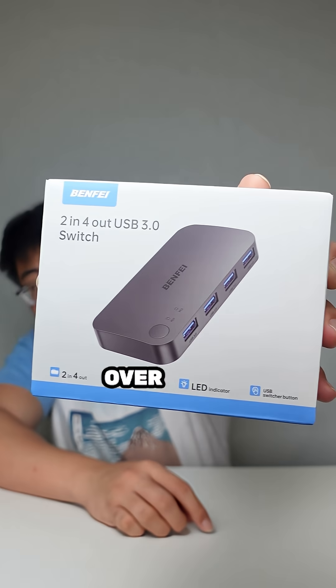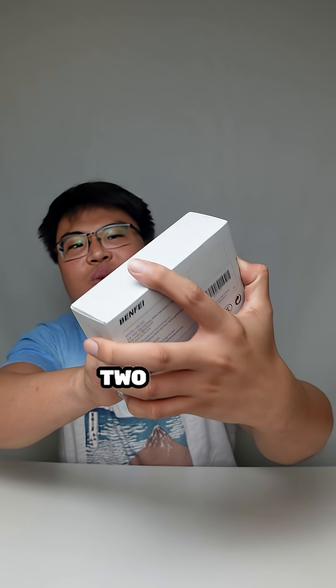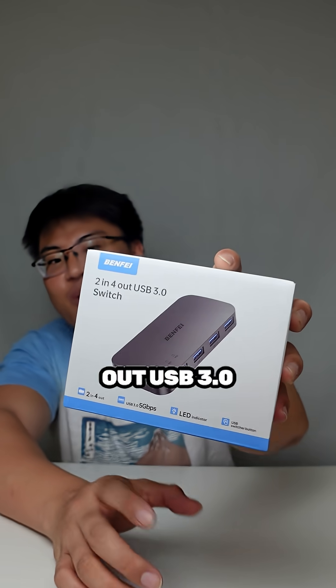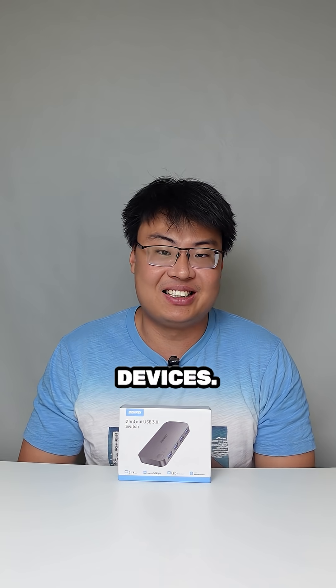Well, do not worry because we have this device right over here. This is the Benfei 2-in-4-out USB 3.0 switcher, so that you guys can share one keyboard and one mouse with two different devices, which is really cool.